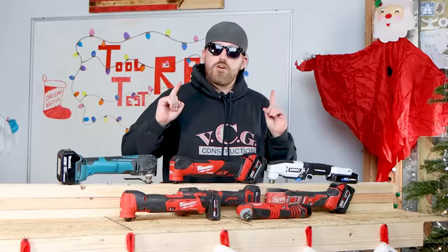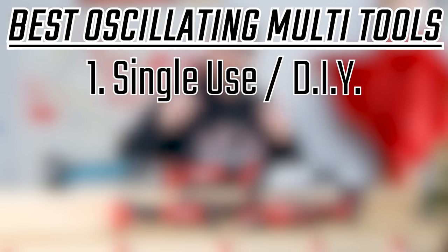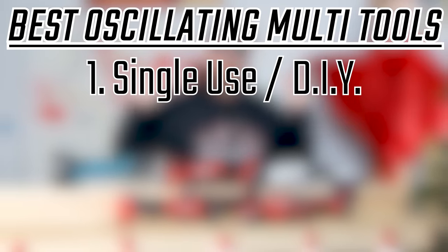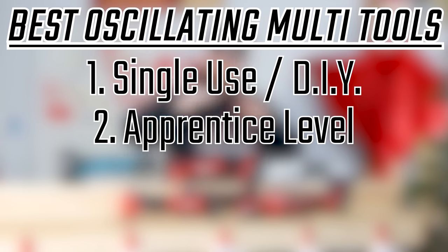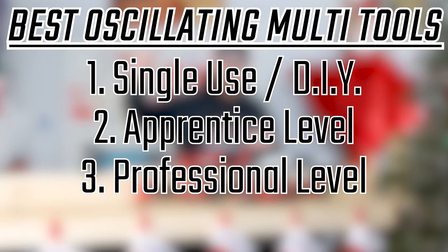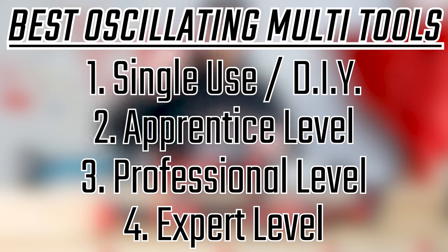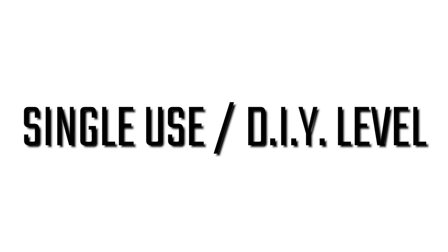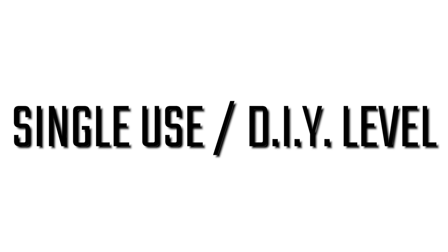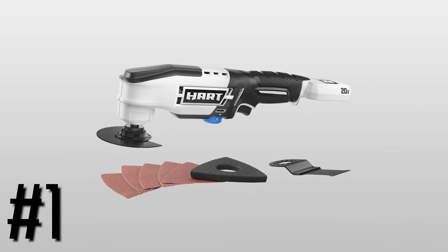The four categories are as follows. First category is going to be beginner/DIY/single use oscillating multi-tools. Stepping up from that category, we move into the apprentice style tools. After the apprentice, we move into the professional category — these are tools that you're going to want to use on a daily basis. But the best category is the expert category. We're going to start out with the single use/DIY category, and we're starting at one of the best home improvement stores in the land: Wally World.